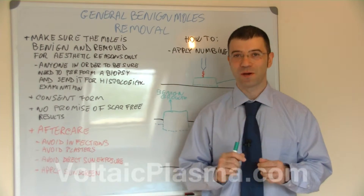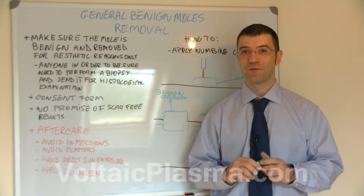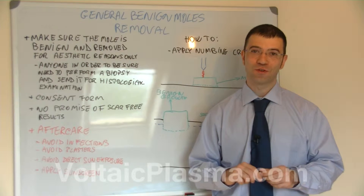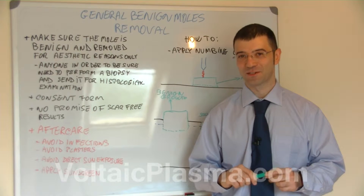In this video we are going to talk about benign mole removal with AC electrical arcing. First of all, you should make sure that the mole is benign and removed for aesthetic reasons only.